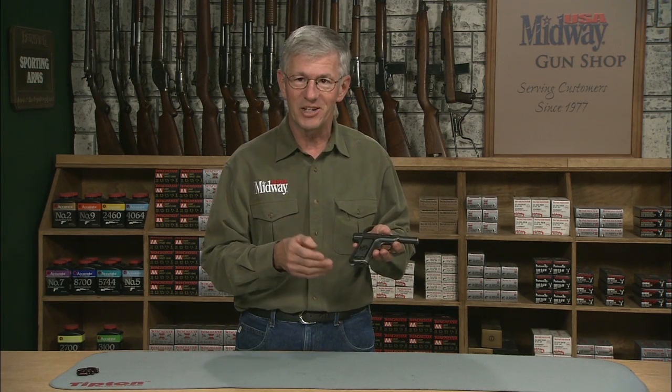The Savage Arms Company is well known for the production of rifles and shotguns, but they also made semi-automatic pistols prior to World War One. Hi, I'm Larry Potterfield with MidwayUSA and I've got a Savage Model 1907 that I'd like to show you. Let's take a look at it.